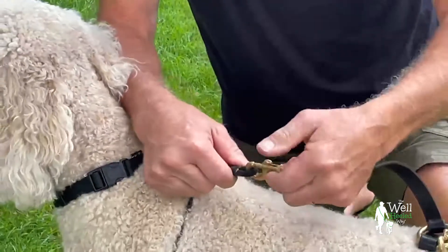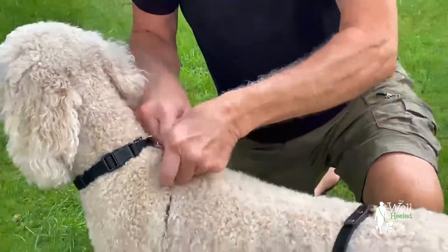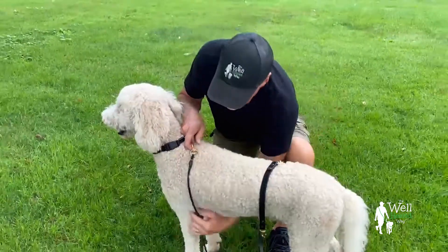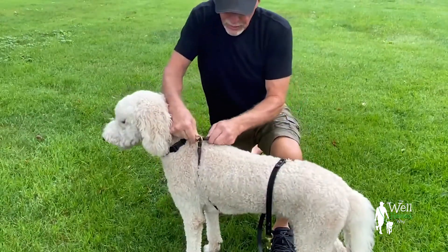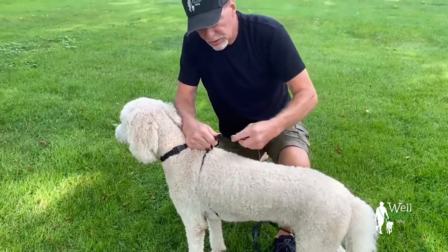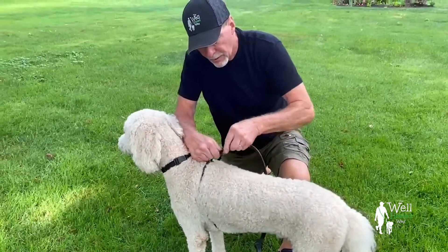Just like so. If you want to walk on the right side, or the dog wants to walk on the right side, you drop it down his left, pass it through, push it up through, clip this to it, and you're good.